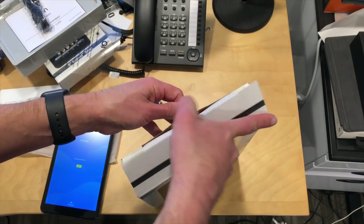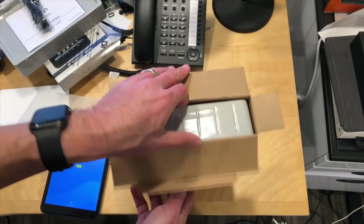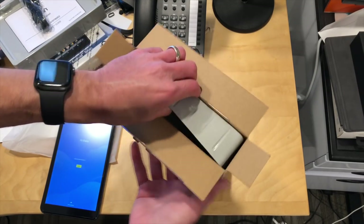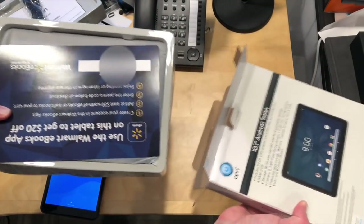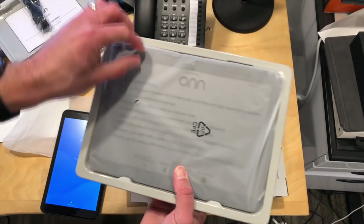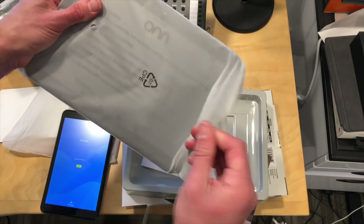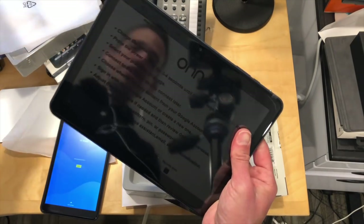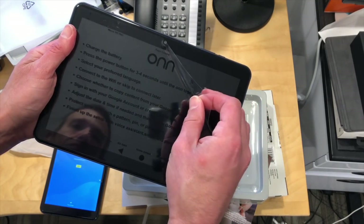Now we'll unbox the 10-inch one. They also have a version with a keyboard that costs about $20 more — I think this one was $79 and the one with the keyboard was $100. I've found keyboards on these self-contained packages are typically not great, so just be advised. Very similar unboxing experience. It looks like this one encourages a landscape orientation based on the screen protector.